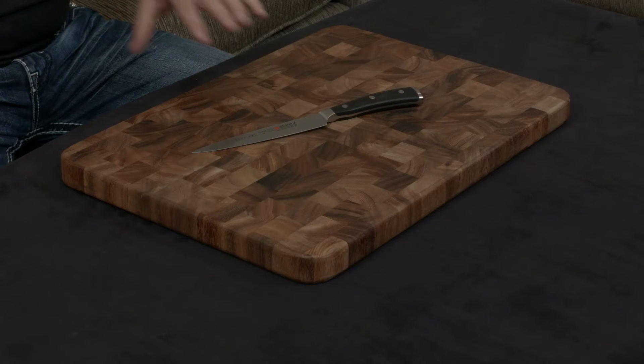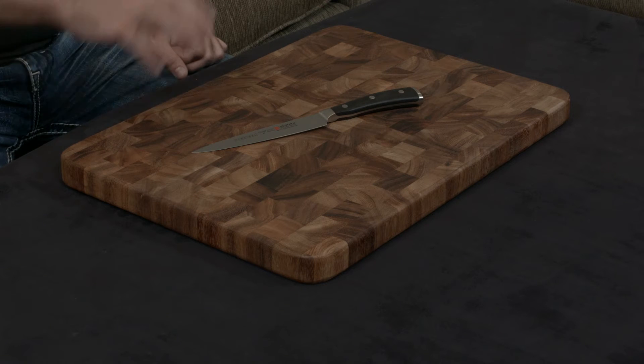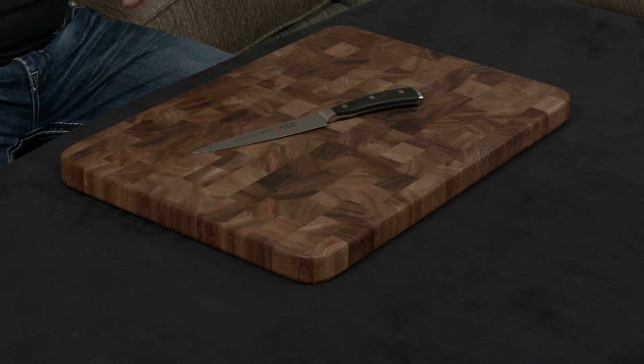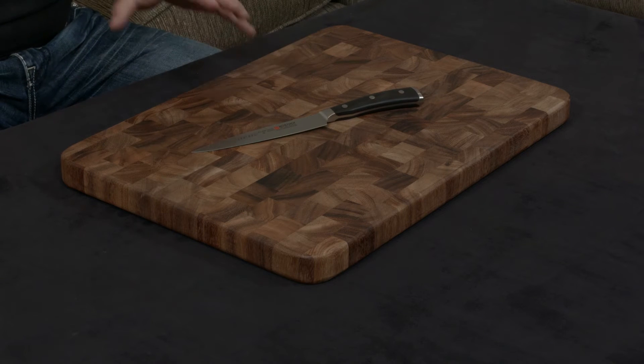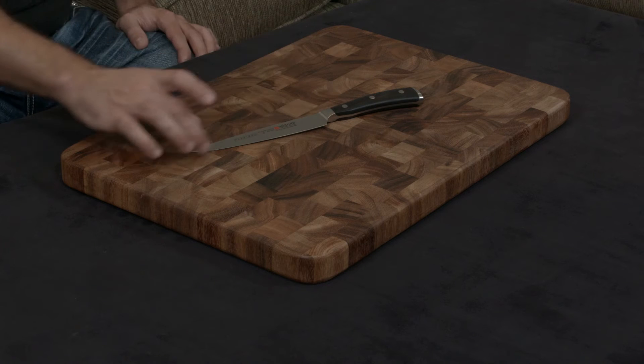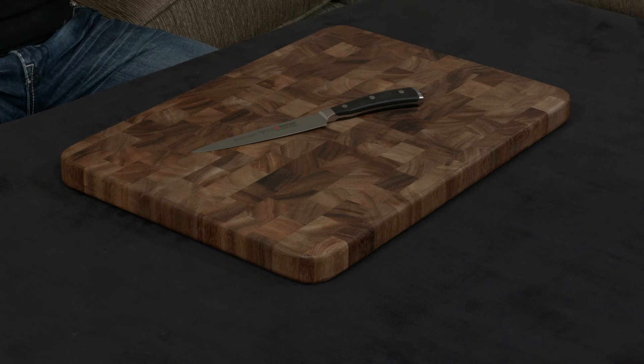The Icon line is essentially the highest-end line that Wusthof makes at the moment, and it's probably going to be their flagship line for years to come. It is essentially 90% the same knife as the Classic, with some changes to blade geometry to make it cut better and changes to the handle to make it more ergonomic and easy to use.